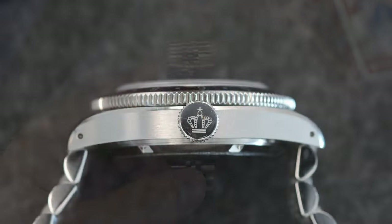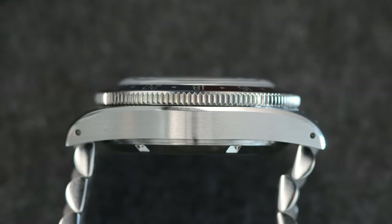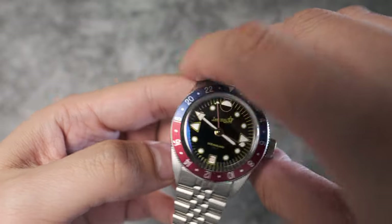We have to talk about the elephant in the room: the 14-millimeter case thickness, which may be a non-starter to some who just look at numbers on paper. But most of the case thickness is relegated to the proud sapphire crystal that sits above the coin edge bezel, so you will not feel it nearly as much. The case design is elegant — it's not a complete slab of a watch.